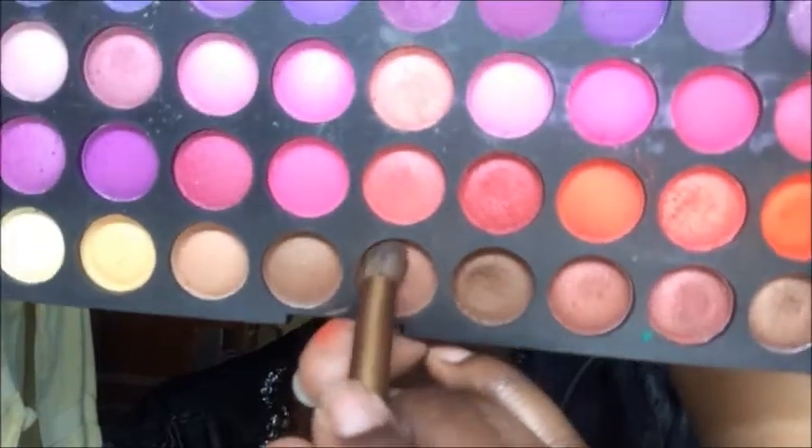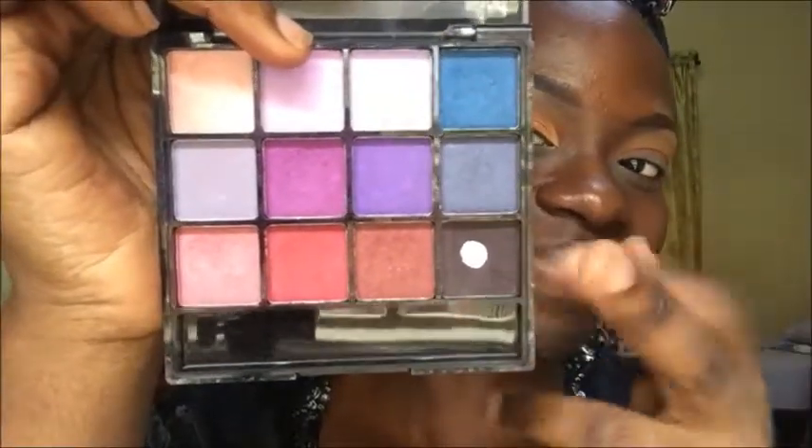Taking the brown shades from the palette — my video-drafting palette — I'm applying that slightly below where I applied the transition color. Then I went ahead and took a brown shade again and, using a more precise brush, I'm buffing it into the crease of my eyes. Going into my burning palette, I'm taking a dark brownish-purple shade and using a pencil brush, focusing on the outer corners of my eye and blending it in.